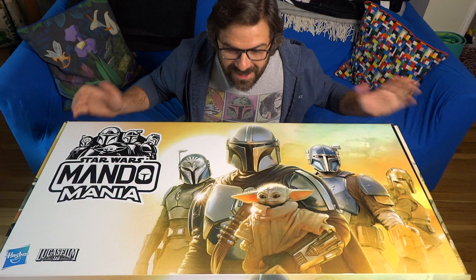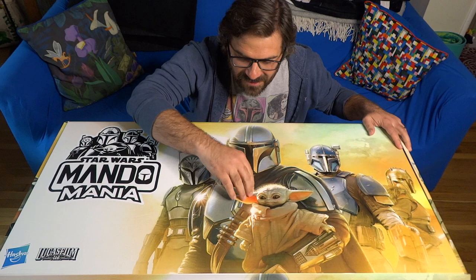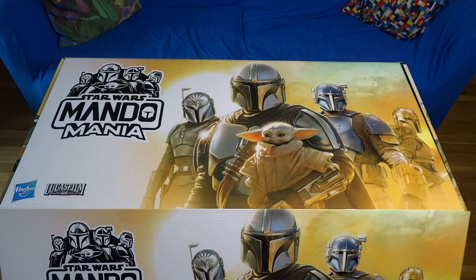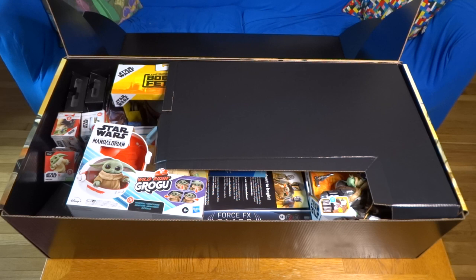Hi everybody! It's me, Mike Celestino from laughingplace.com and I got another one of these huge boxes from our friends at Hasbro. It's got the Mando Mania logo on it. It's got the Mandalorian himself, Din Djarin, Baby Grogu, Bo-Katan Kryze, Paz Vizsla, the Armorer. Amazing artwork on this box and it's pretty big so I'm pretty excited to open it up and find out what's inside. Let's check it out, shall we? I'm gonna go ahead and open up this box from Hasbro and Lucasfilm for Mando Mania, which is the big merchandising push in conjunction with season 3 of The Mandalorian and it's a nice big box full of Mandalorian goodies.